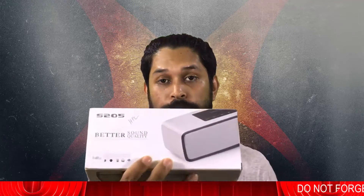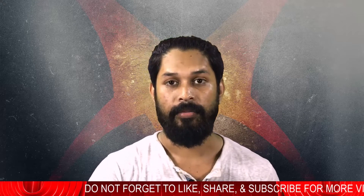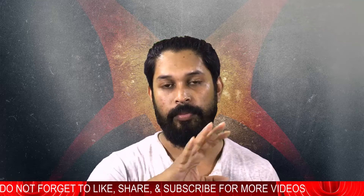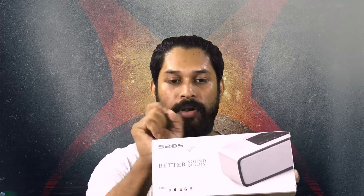Hello everyone, welcome back to MaxTube. This is Machary Thamphabal and today I've got this mini Bluetooth speaker. This one is Bose — some people say Bose, some people say Bose — and it is really good. It is not so much priced; it is only 1650 Taka. If you are looking for this one, here is the model number: S205, from Bose.